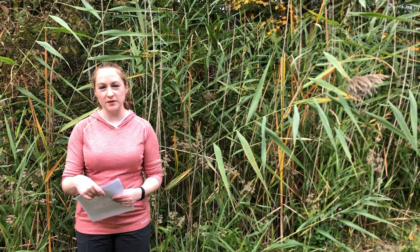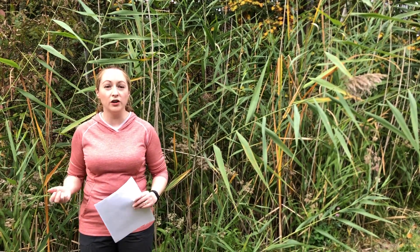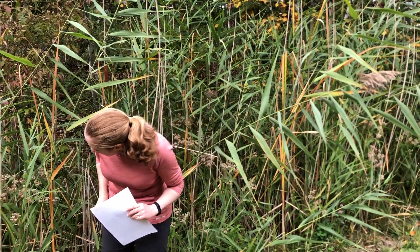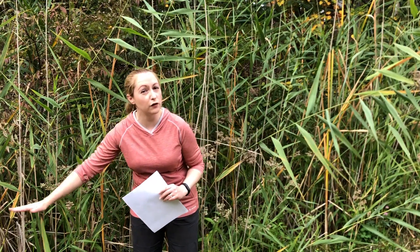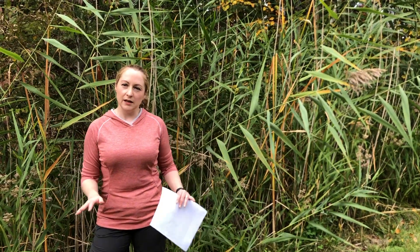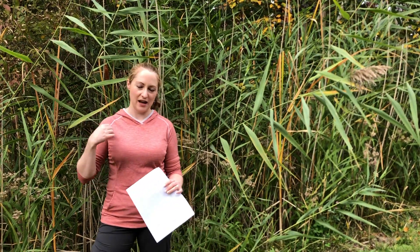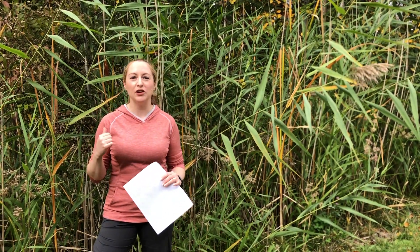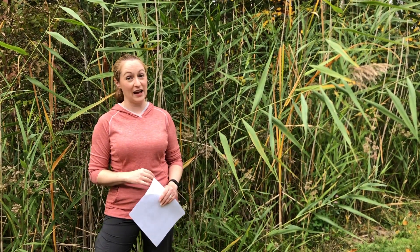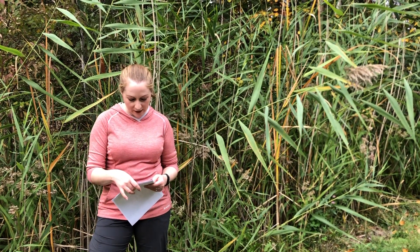It forms very aggressive rhizomes — underground roots that can go meters deep — and also very long aboveground stems that grow flat on top of the ground, which can extend up to 13 meters. So it really does spread very aggressively in its vegetative form. I've even seen it in a stand in my neighborhood in a roadside ditch try to come up and poke through the asphalt. So it can be a very problematic species.